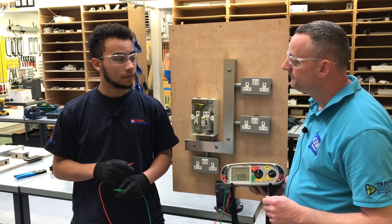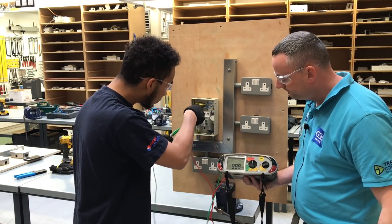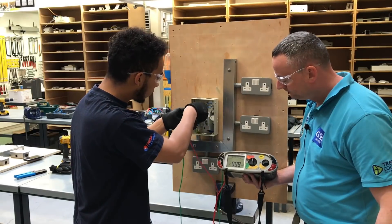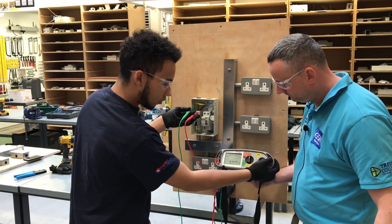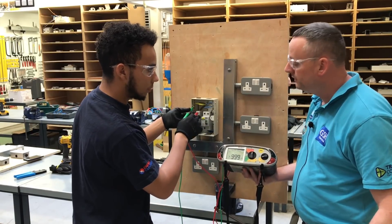What does mega stand for? Million. Shall we carry out the test? Can you tell us what reading you've got? I've got over 999 megaohms.